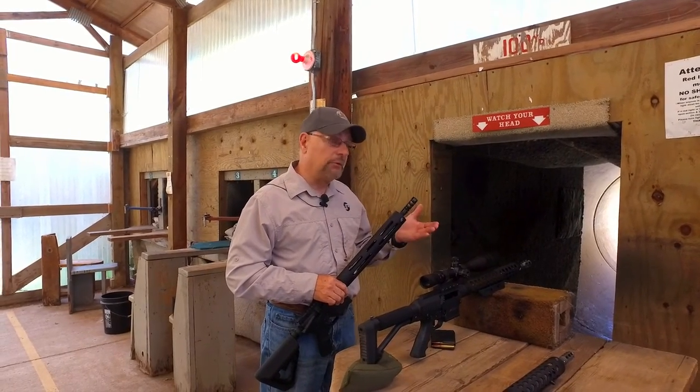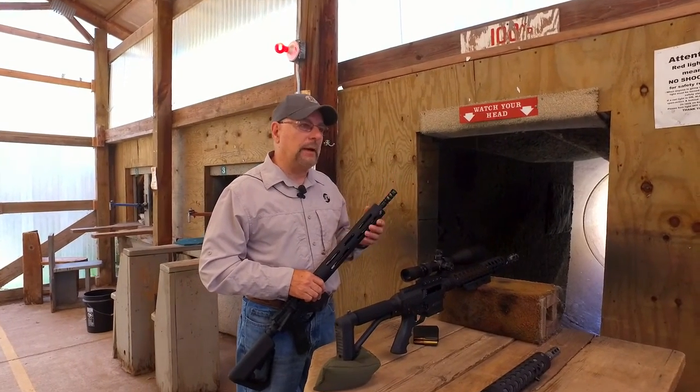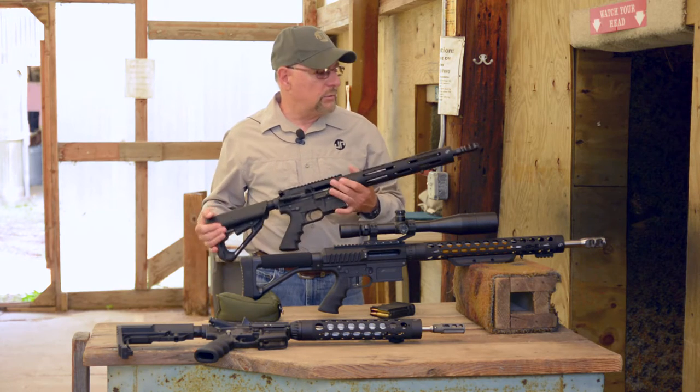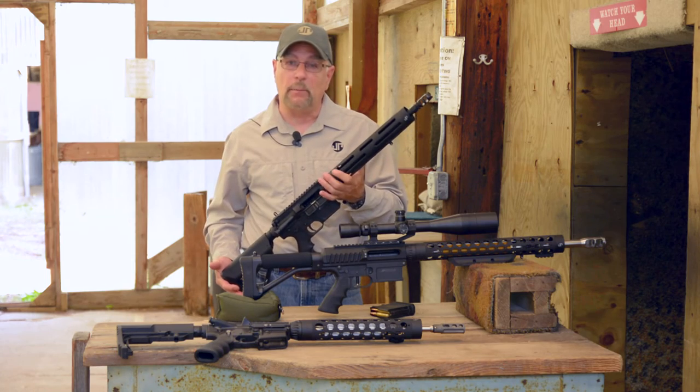like you would with a rifle cartridge, but we can use that muzzle pressure, that gas, to create a thrust effect to make the carbine more linear. So that's what we've done here. I think you'll find that this new compensator really maximizes the effect, especially in terms of the competition use of the 9mm carbine.